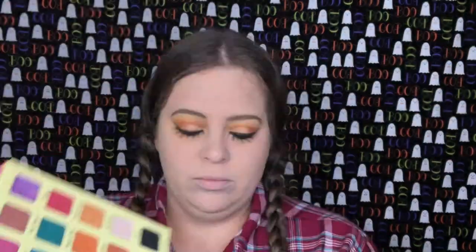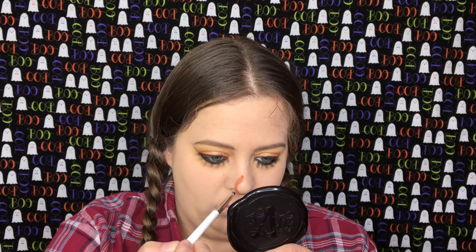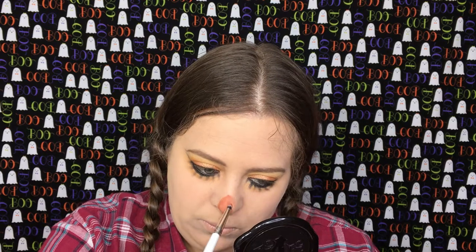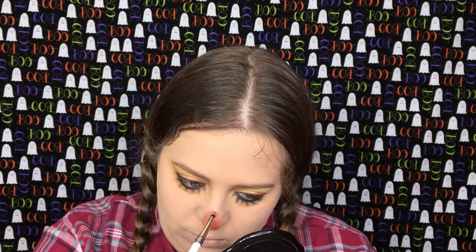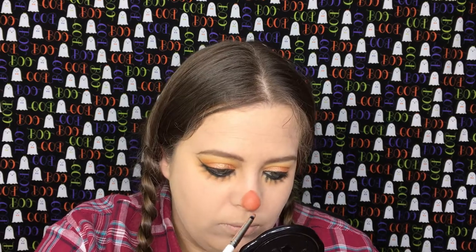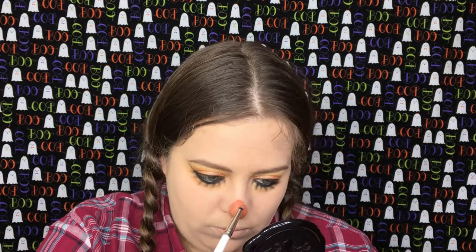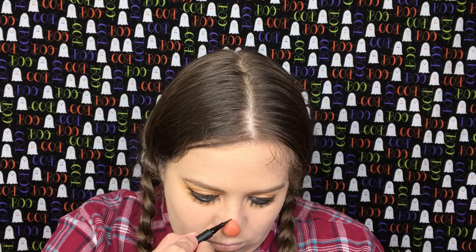Going back into the Violet Voss palette, I'm going to take the shade Sandals with a pencil brush and we're going to create the nose. You do want to kind of give the nose like a pear shape. Then I'm going to take my Tarte Lights Camera Lashes liner and we're going to outline the nose.